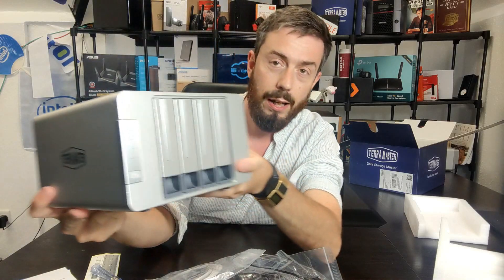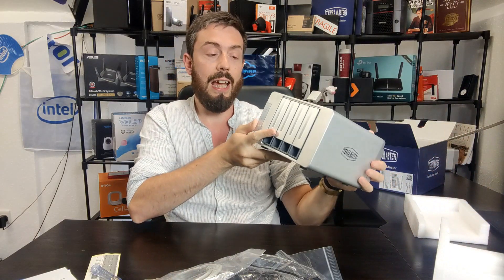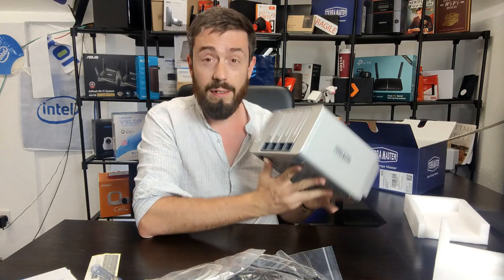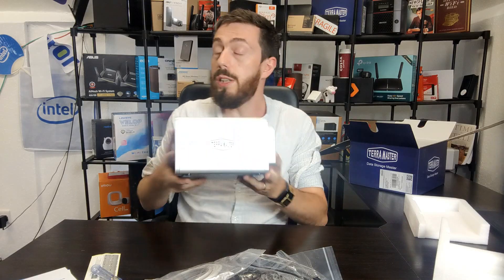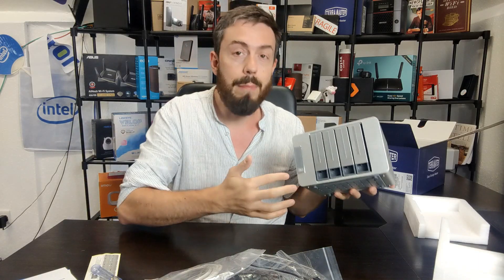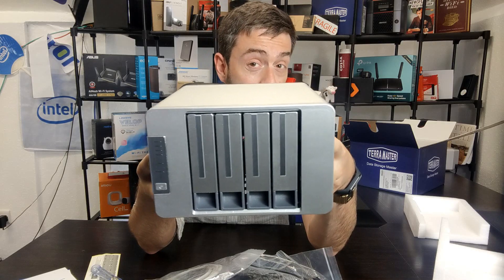Take a good look at the TerraMaster F4-422. This device is probably not the best-looking NAS out there — one of the things about TerraMaster I've never really been able to deal with is the design. I don't like this chassis. The five-bay seems a lot more streamlined; there's a five-bay 10Gb version released late last year that I really like. Maybe they're reusing production-line assets like fans or external casing to keep things affordable, but I'm not a big fan of these large spaces on the sides — they don't really help ventilation and make the device look a little dated.